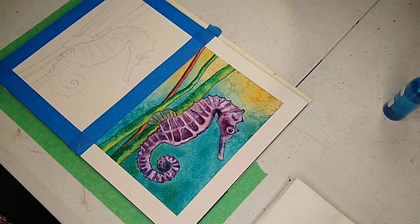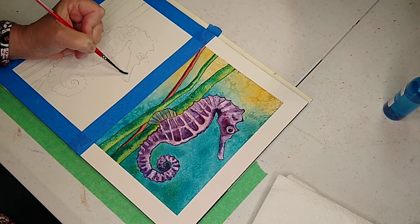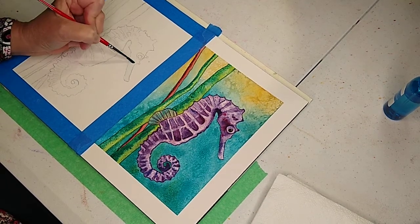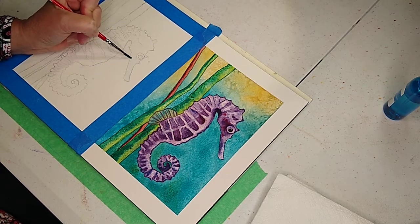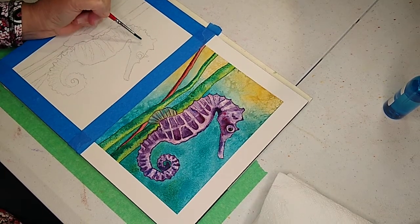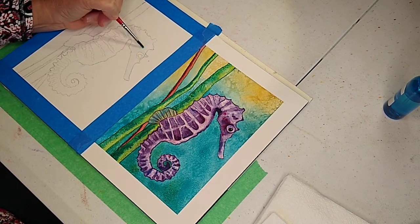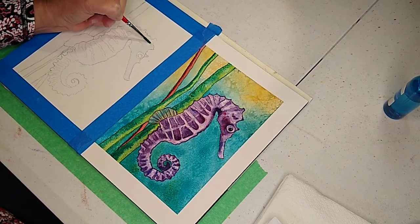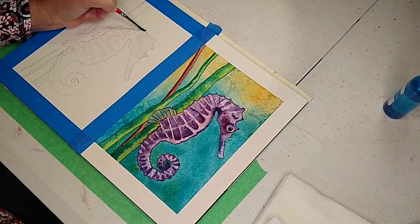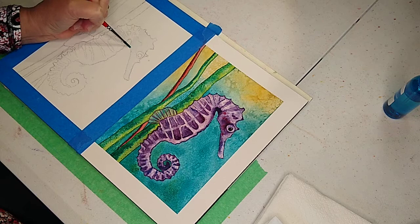First off, I'm going to use my number four brush so I have some control, and I'm going to very quickly start out with the nose of the little seahorse. I'm not going to get the eye wet — I'm going to go around the eye. I'm feeling my way around on this little animal.